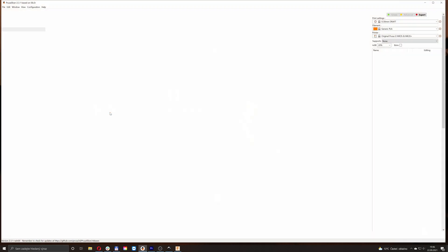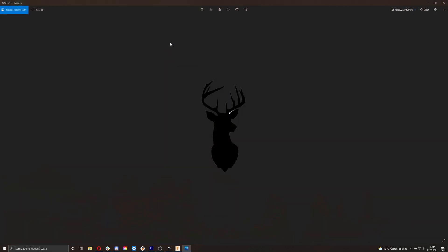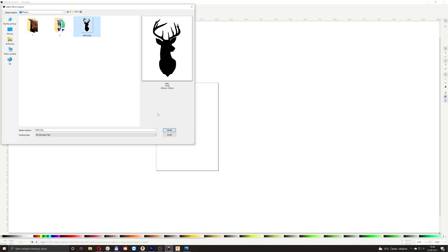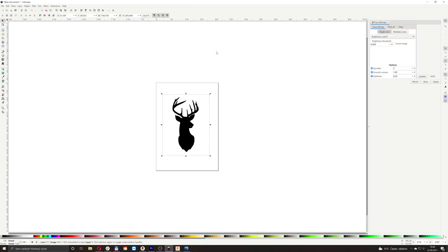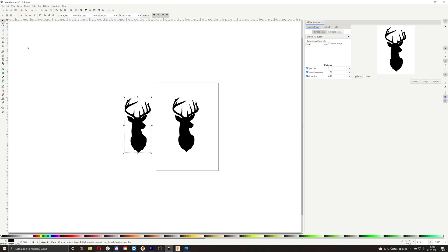In the beginning you'll need to vectorize the image. It's best to use a PNG image with simple shapes. Open Inkscape, import the image, and then go to Path > Trace Bitmap. You'll see a window with a preview where you may tweak the vectorization process. Once you're done, just press Apply and save it using the SVG format.